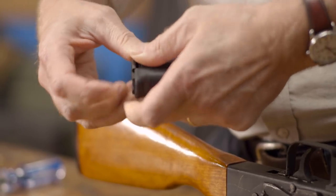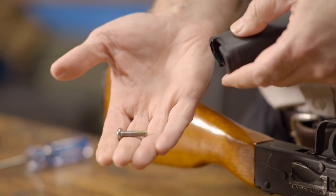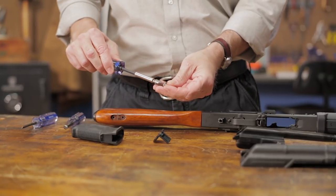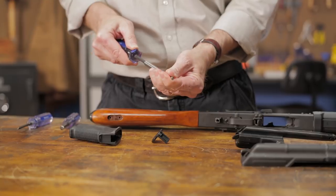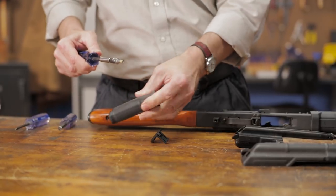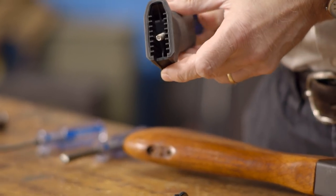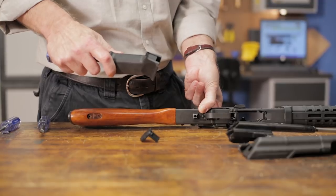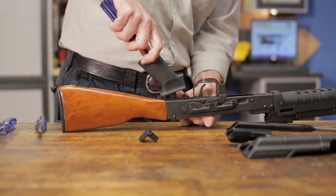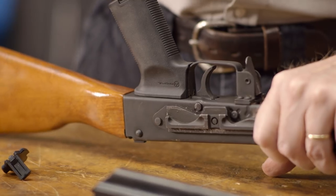With the factory grip removed, we'll move on to the new grip. Remove the base plate with a screwdriver to retrieve the screw. Then place the grip on the AK and thread the screw through the hole in the grip and into the pistol grip nut in the AK. Tighten until firm.